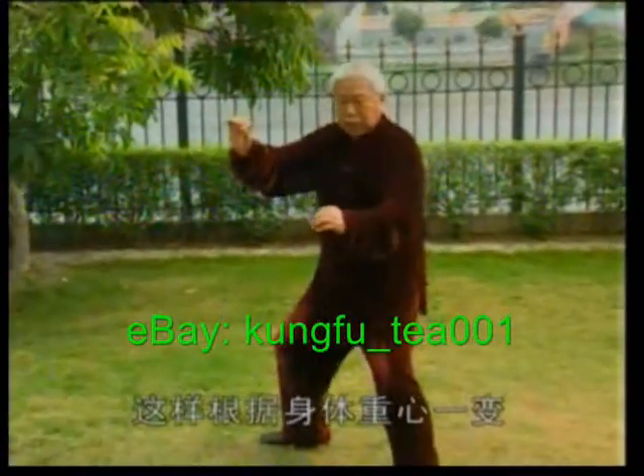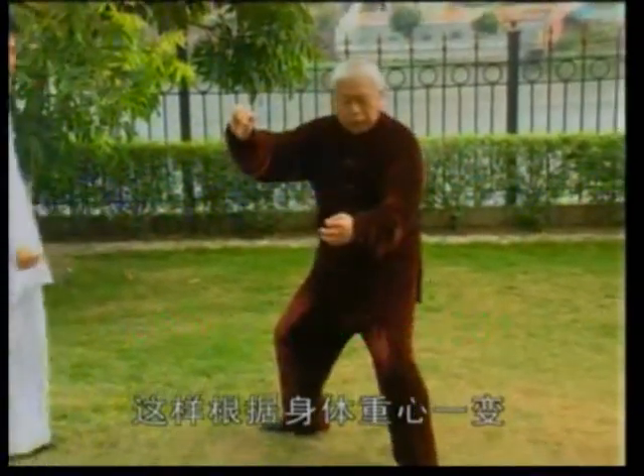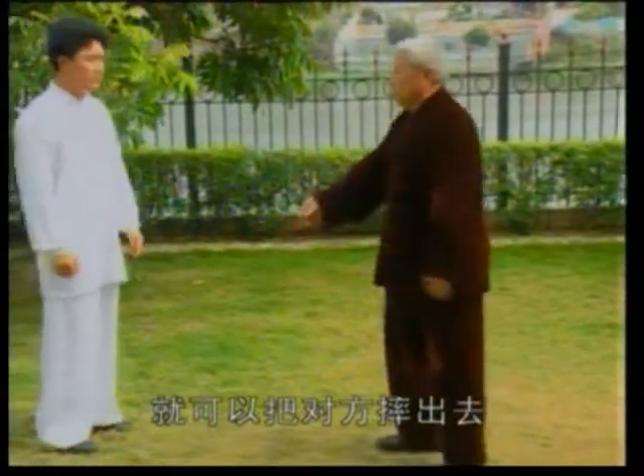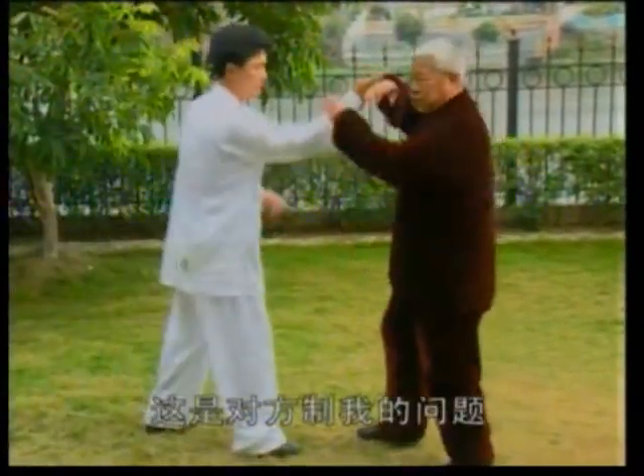We jump in a step this way, with the foot and the heart, just fixed our right foot. We can suppress the right foot.